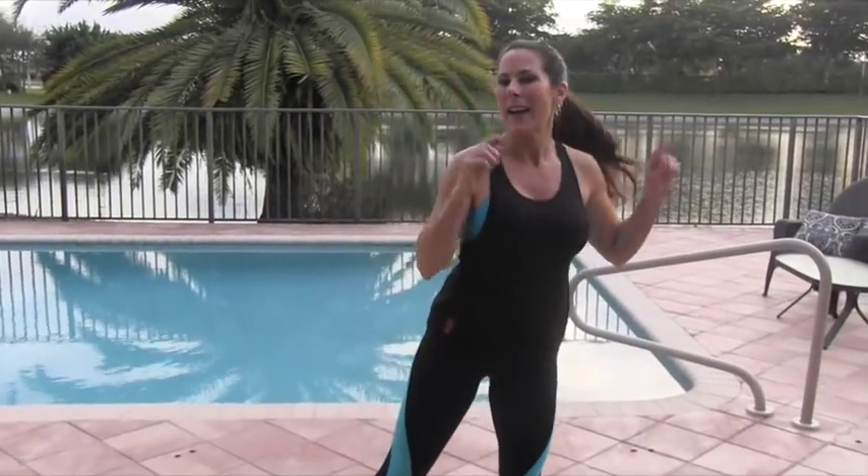I want you to feel it right here in those hips — 4, 5, 6 — we're working the glutes — 7, 8, 9, 10 — 5 more here — 1, 2, 3, yes, 4 and 5. Awesome!